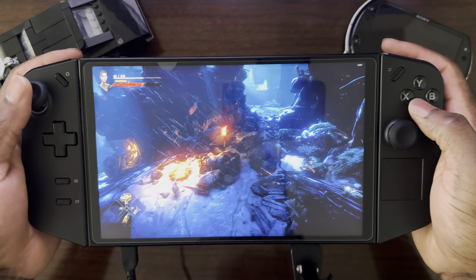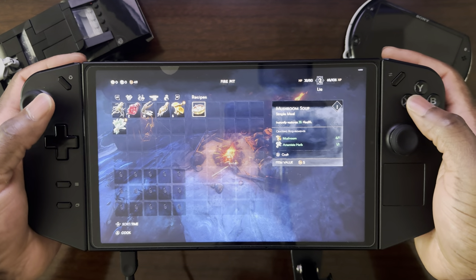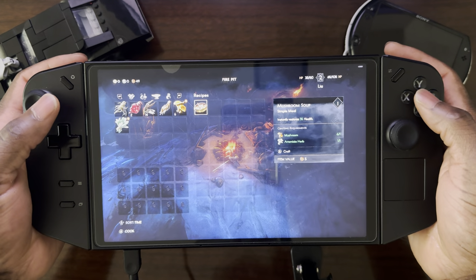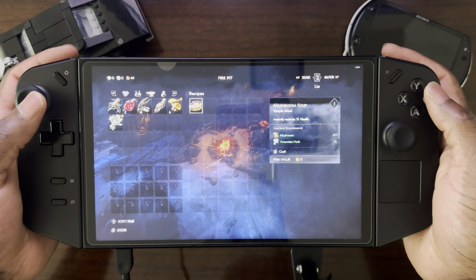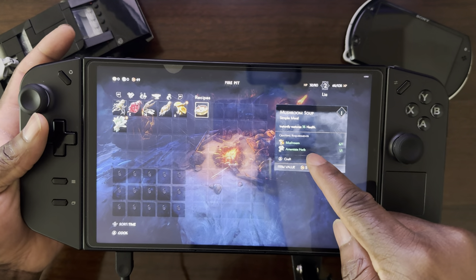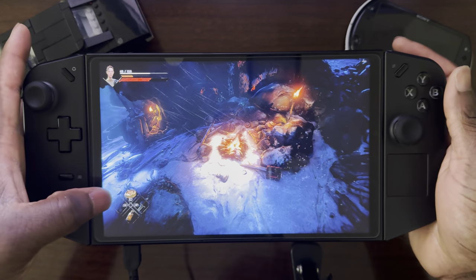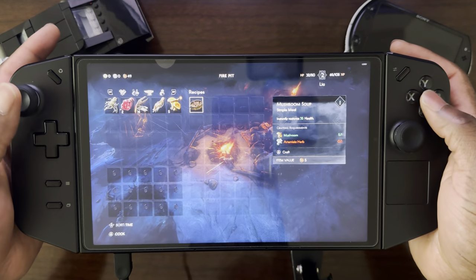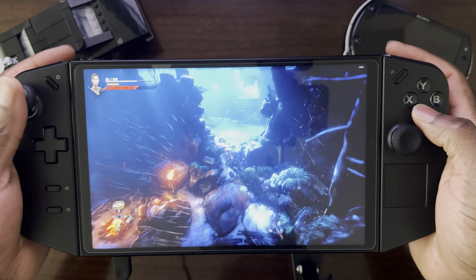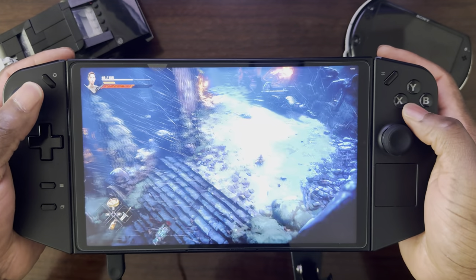Let me show you the crafting real quick. Crafting is based on recipes you get in the game. Right now I only have the mushroom recipe from the introductory section. Each recipe has crafting requirements — I do have them, so I'll go ahead and make one. You'll notice the count increased from 10 to 11. You can acquire other recipes from chests or from vendors. I haven't found an enemy that drops a recipe yet.